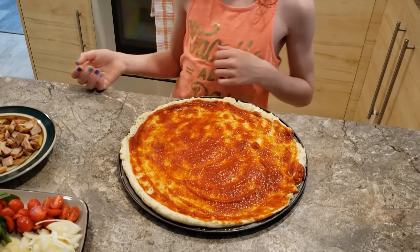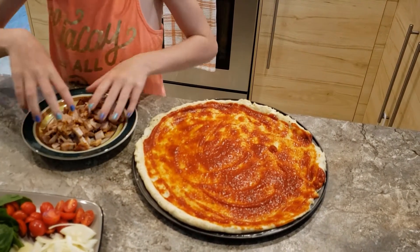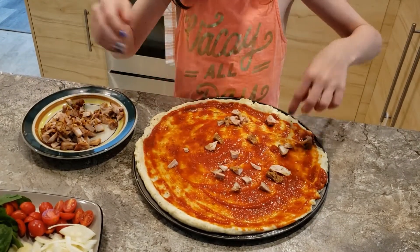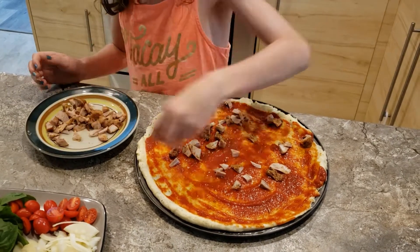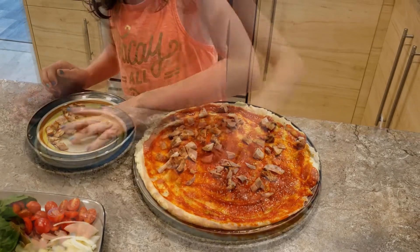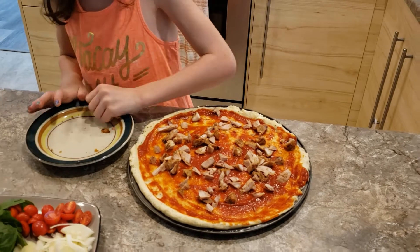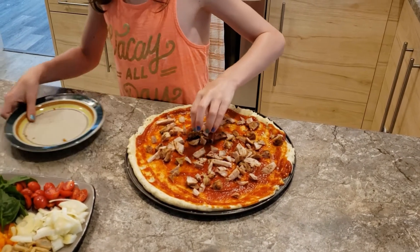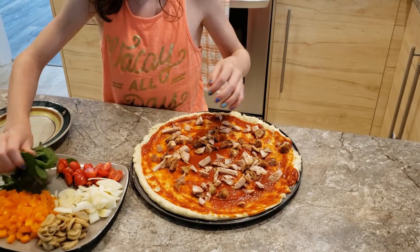Now we're going to start adding on our toppings. I have barbecued chicken, tomatoes, onions, mushrooms, spinach, peppers, and olives.